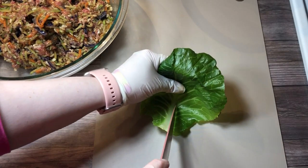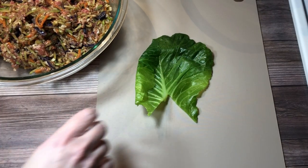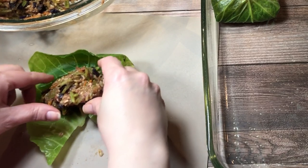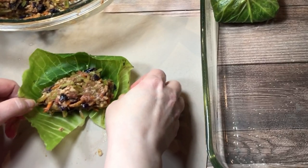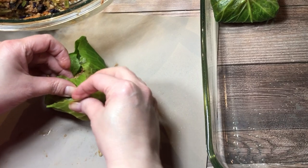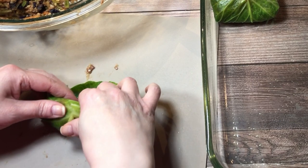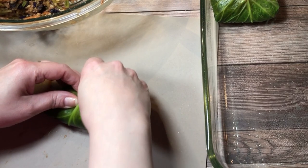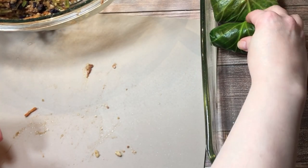After that, I cut the large vein out of each leaf of cabbage and placed a small portion of the filling into each one. I slowed this down a little so you can see how I did it. Once they were rolled, I placed them into a greased baking dish.